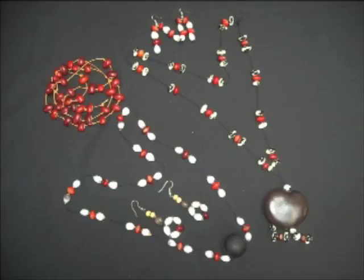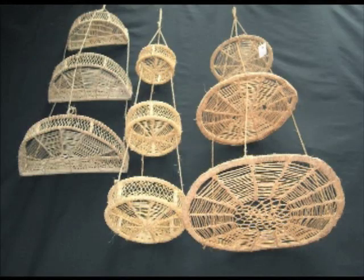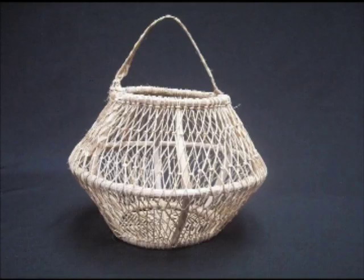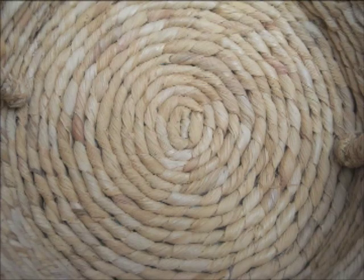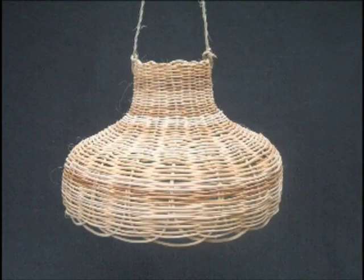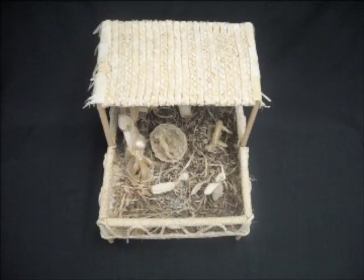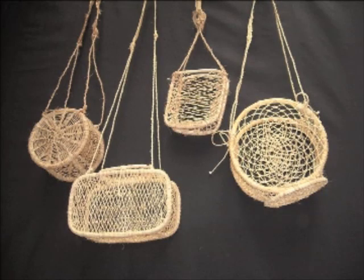Hacemos todas las artesanías con fibras naturales: pulseras, aretes, maceteros, fruteros, cestos de basura, cestos para ropa, hueveros, canastas, tortilleros, portabotellas, pantallas para el foco, juego de baño, mantelitos, servieteros, pesebres, bolsas, morrales y mochilas. Les invito a que vengan a comprar nuestros productos.